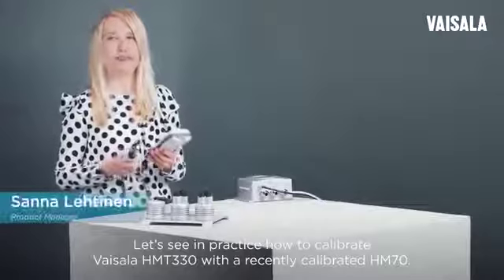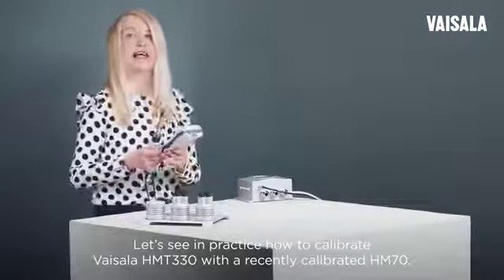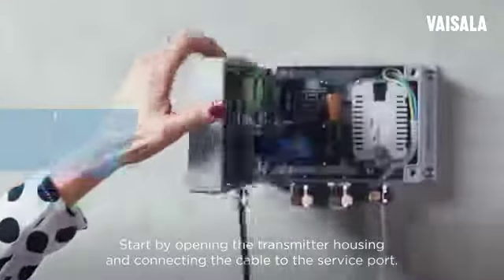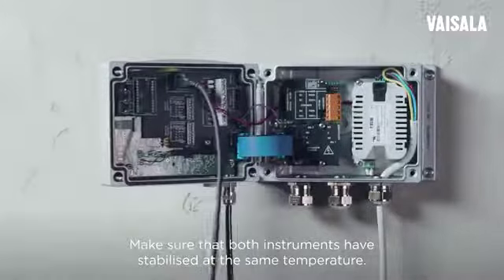Let's see in practice how to calibrate the Vaisala HMT-330 with the recently calibrated HM-70. Start by opening the transmitter housing and connecting the cable to the service port. Make sure that both instruments have stabilized at the same temperature.